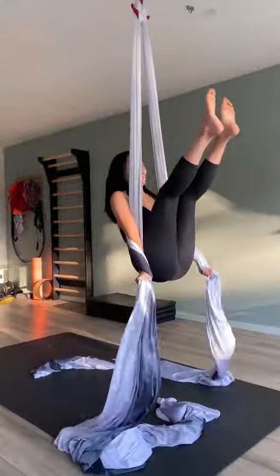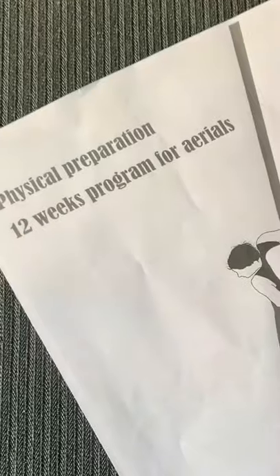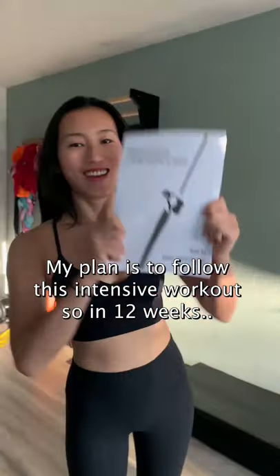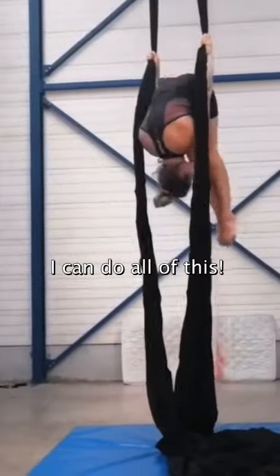Want to get better in aerials? We can build this up. I got this 12-week program from Hannah. She made this for aerialists like us to get better at aerials. My plan is to follow this intensive workout so after 12 weeks I can do all of this.